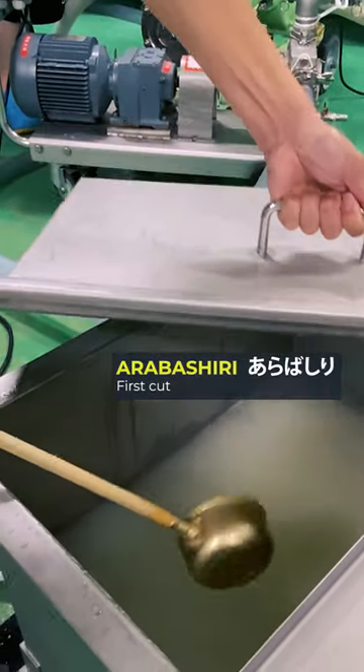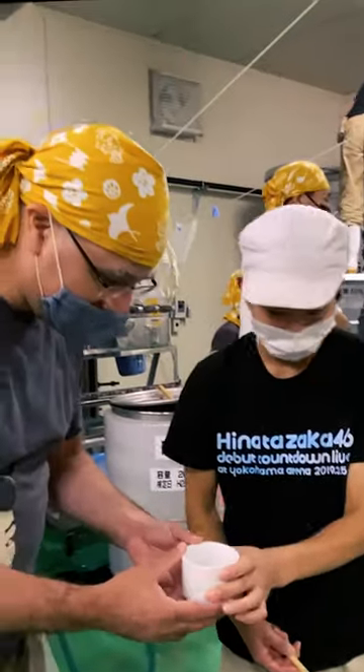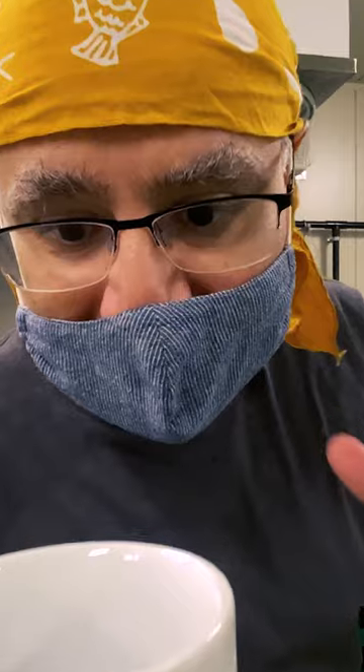It tends to have a livelier, bolder flavour profile, closest to the raw moromi and a cloudy, rough texture. This is the arabashiri, the rough cut.